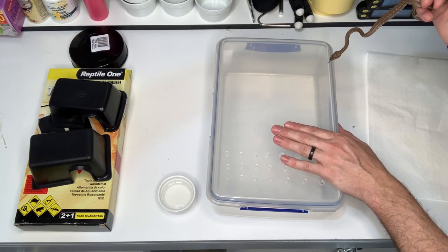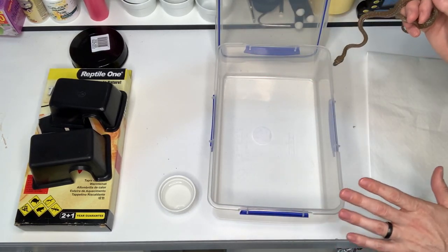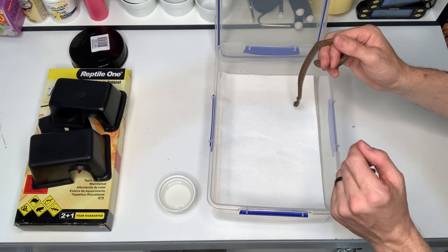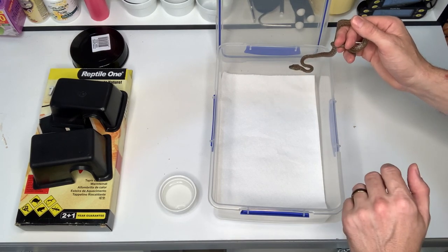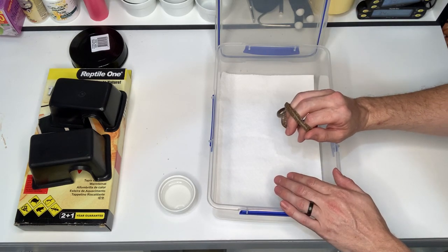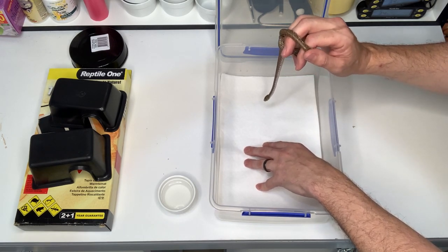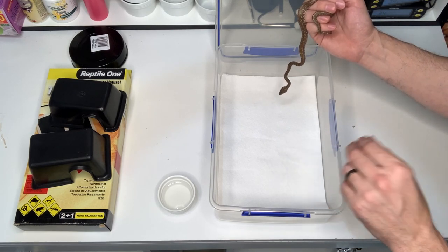Here we have our seven-litre Systema tub with ventilation holes across the cool end. Now we need to choose our substrate. As a reptile breeder and keeper I prefer paper towel — these little guys have been raised on it, it's clean, easy, and hygienic. Once they defecate or urate you simply chuck out the paper and put fresh paper towel in. From a medical standpoint, paper towel is great for quarantine purposes; it also lets you spot little black dots that would indicate mites.